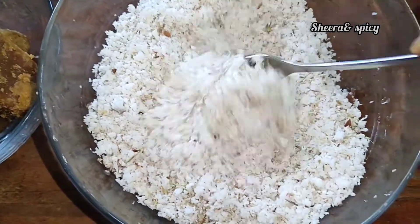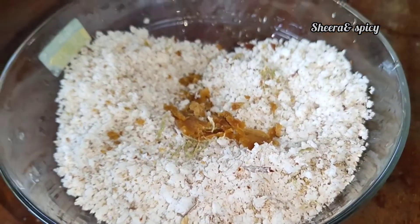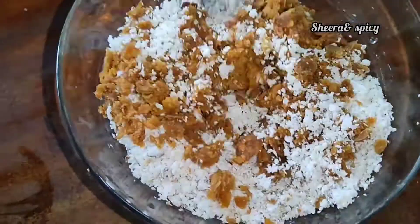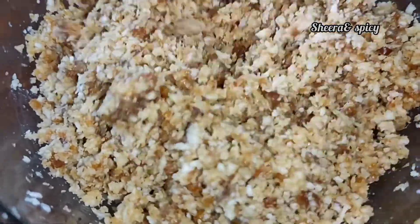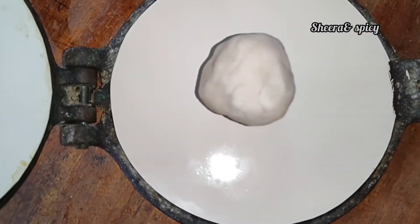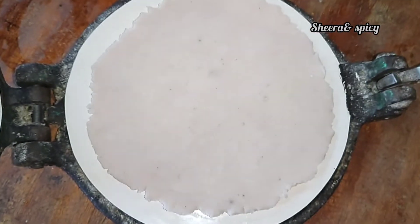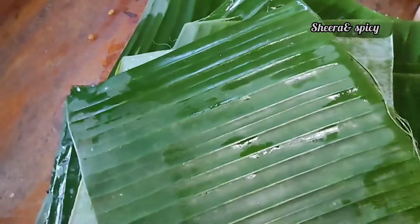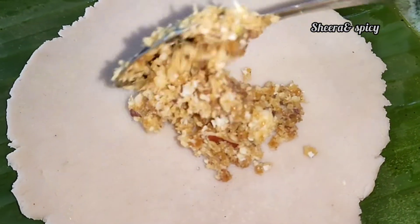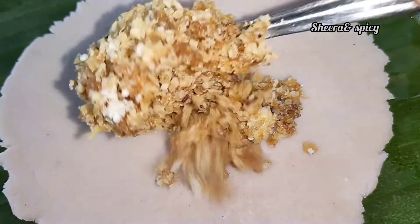Now I'm going to mix it well. We will add a small roll and add a little bit of the bowl, then fill the mix and fill the bowl.